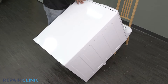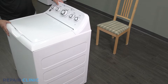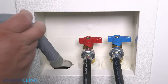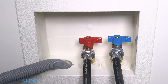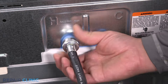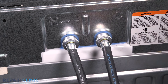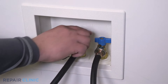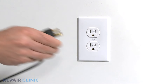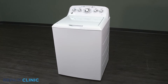Set the washer upright. Insert the drain hose back into the wall drain. Re-attach the hot and cold water supply lines. Turn on the water supply. Plug in the power. And your washer should be ready for use.